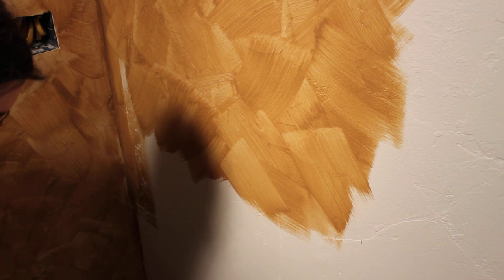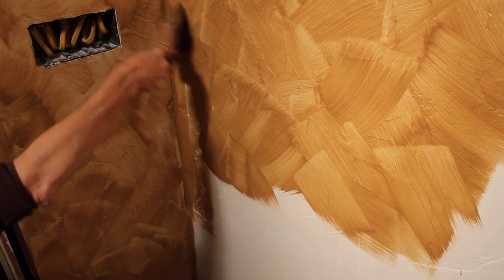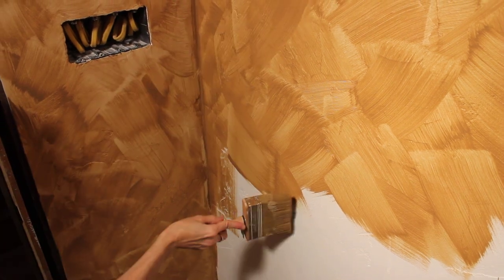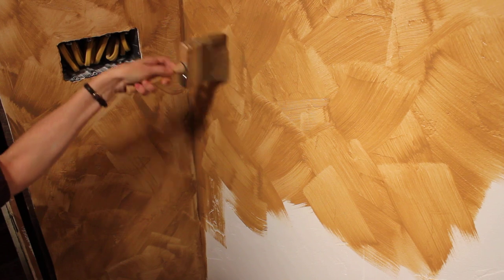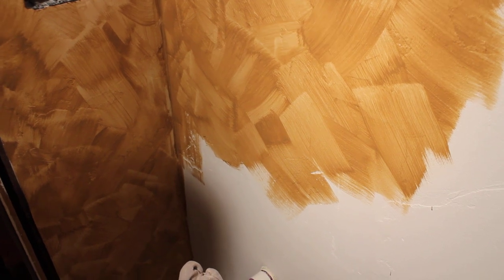We're not going for a uniform look. When this dries, particularly after the second coat, it should turn into a layered technique — a layered feeling or effect — with lights and darks blending into each other. The paint goes on much darker than it will be when it's dry.